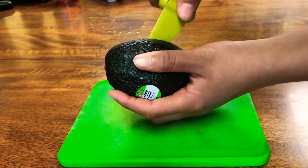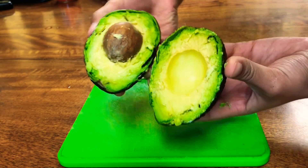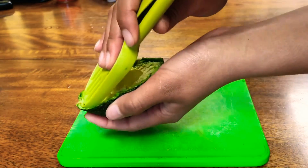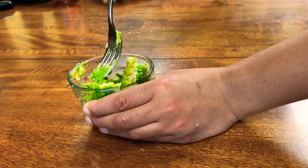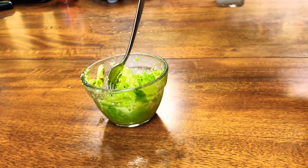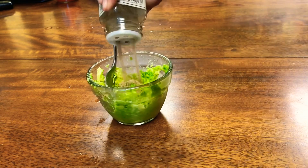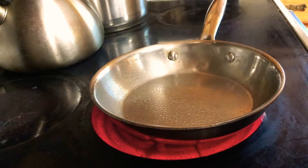I have a fancy avocado cutting tool, so I'm cutting my avocado in half, scooping out the insides into a bowl, and mashing it all up. While I'm mashing the avocado I sprinkle in a little bit of that umami — you can use salt and pepper or whatever you want, but I find it's a more even flavor if you mix the seasoning right into the avocado.